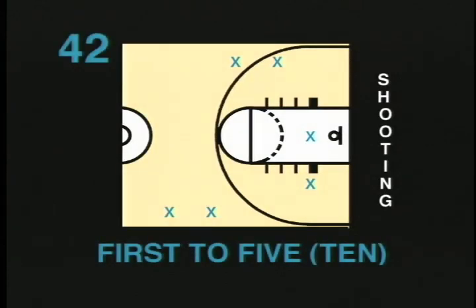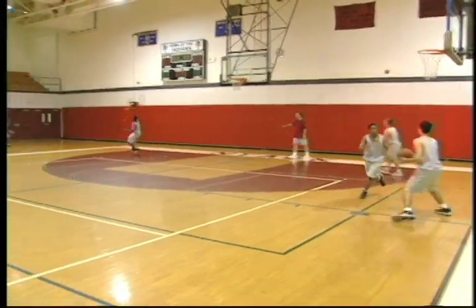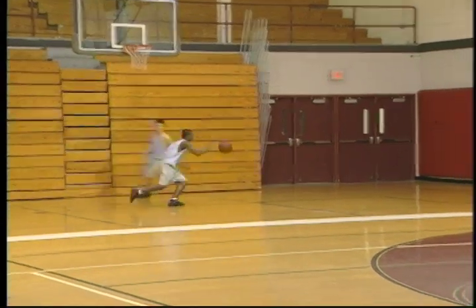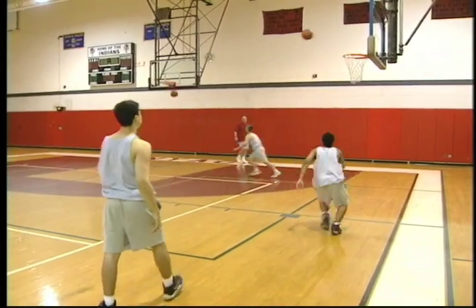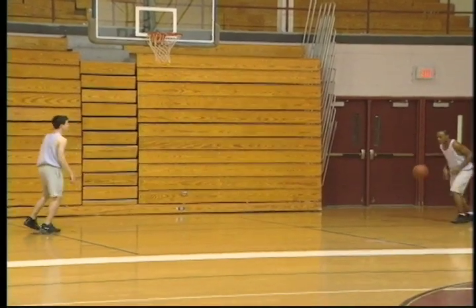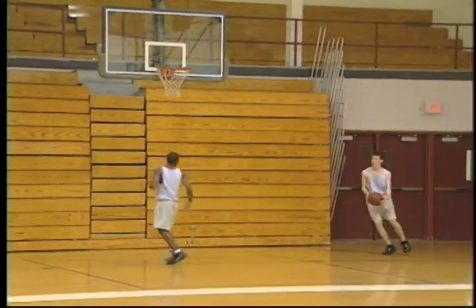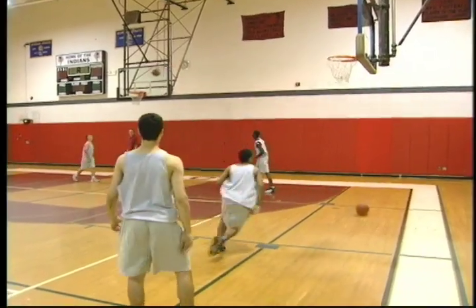First to 5, first to 10. This drill is a great way to end a practice. Each player has a partner, and the two groups stand in opposite corners of the court. On the go command, the first player shoots from his corner. His partner then retrieves the ball and shoots from any corner. The first pair up to 5 or 10 wins. Each team should yell out when they get a basket, saying what number they're up to. Making this drill competitive makes it more intense and creates a game-like situation. As in any shooting drill, you can adjust the distance according to age. Younger players can shoot from the box. This drill is recommended for all ages.